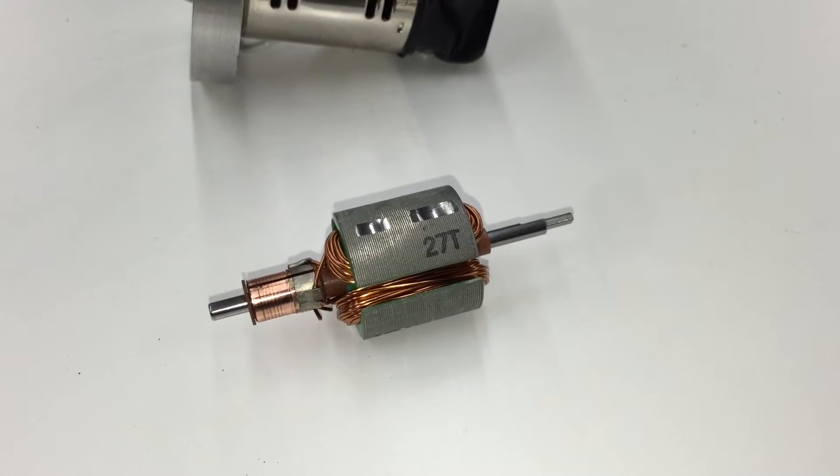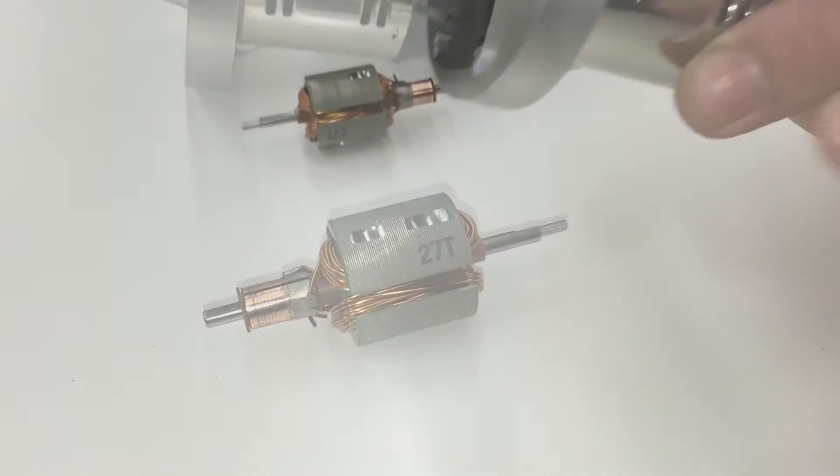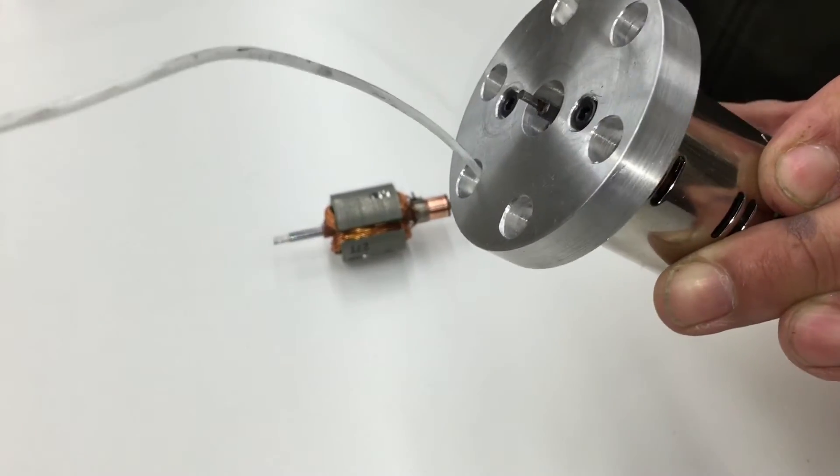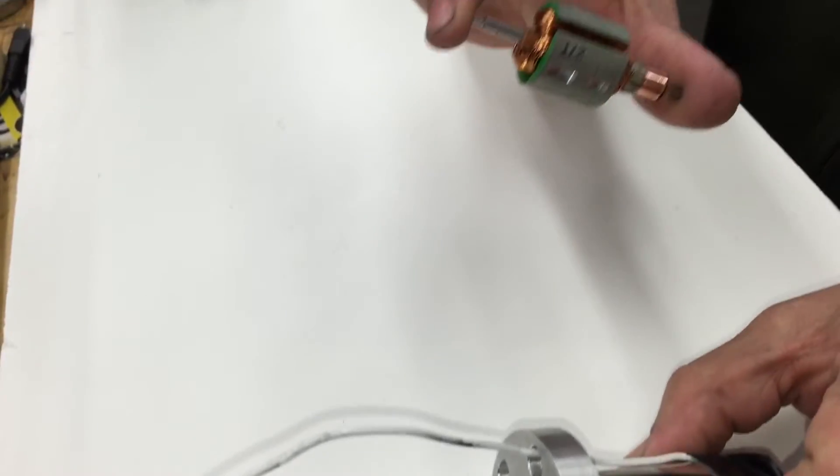In this video we're going to show you how to replace the armature in the electric motor. This is the motor unit and next to it is the armature that we sent you.